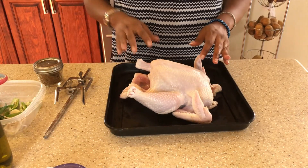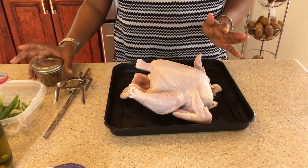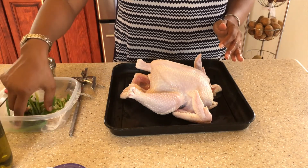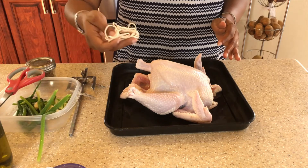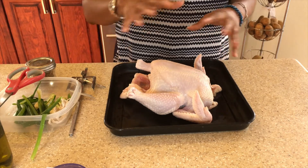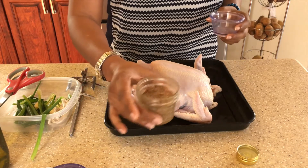Now that we've dried our chicken, I'm going to sprinkle it with my homemade dry rub, after which I'm going to stuff the chicken with some garlic and some seasoning peppers, and then truss or tie up the chicken. I'm going to use some dry rub to sprinkle inside and outside, but first I'm going to oil the chicken with some olive oil.